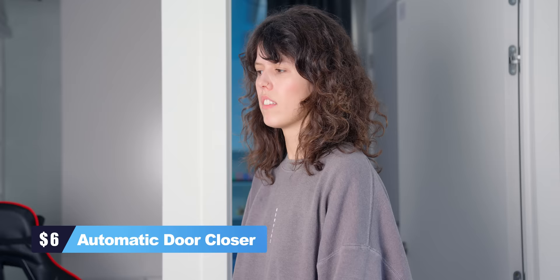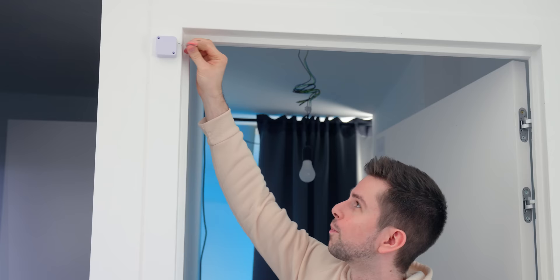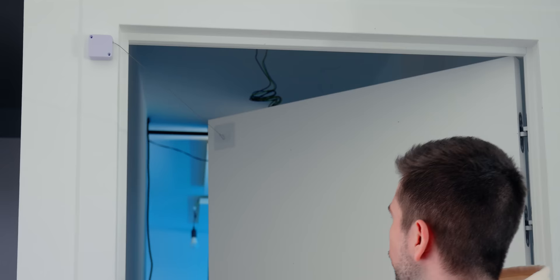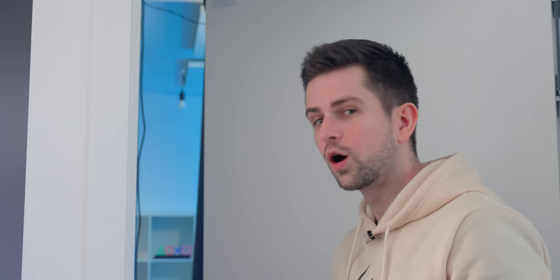Nothing is more annoying than someone entering your room, having a conversation with you, and then leaving the door open — even after you ask them to close it, they just don't get it. So this is an automatic door closure. It comes with one part to stick on your wall and one part for your door. The pulling power of the wire is pretty strong. If you open the door, it will just automatically close. However, it doesn't completely close, but it will actually close to the point where someone can't really see you inside anymore.